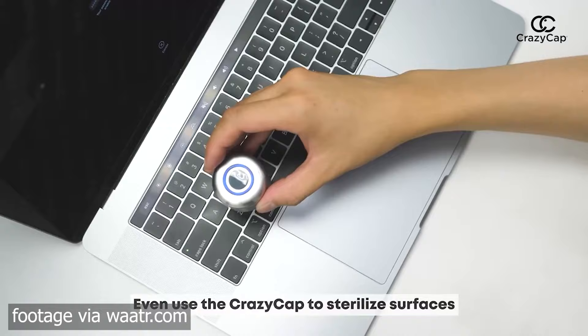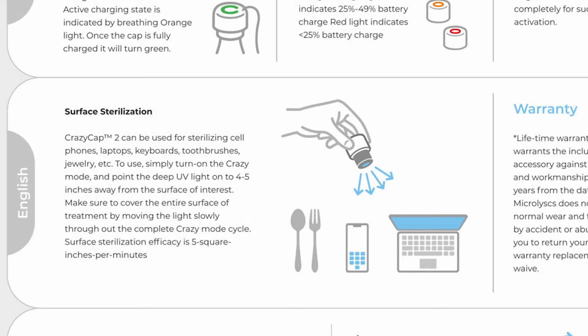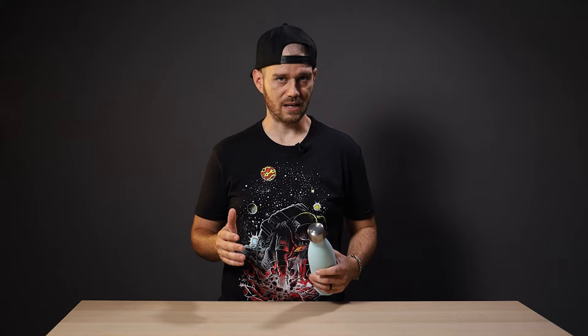Double tap the cap to run in normal mode and tap it five times for crazy mode — too easy. There's one additional feature that makes this product stand out: when you take the lid off, you can use the UV-C light to sterilize surfaces. Crazy Cap says the UV-C is effective at five square inches per minute on crazy mode, meaning you need to hold the light four to five inches away from the surface and move it slowly, covering five square inches per minute — so ten square inches in the two minutes of crazy mode.